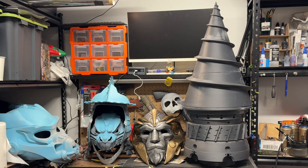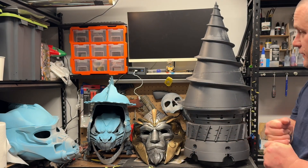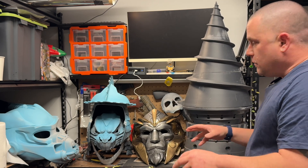Hey everyone, welcome to the channel. Rick here from Hobby Time. First off, before we talk about the next build, I want to talk about makers.